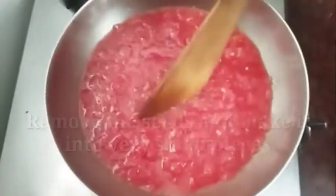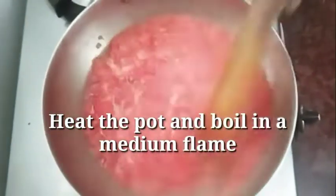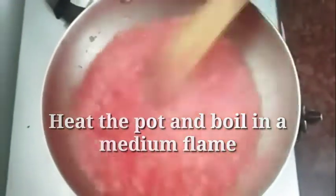Now we will try to reduce the water content. Cook it on a medium flame for about 20 minutes.